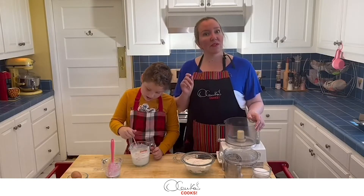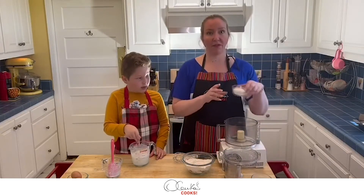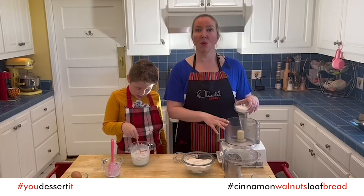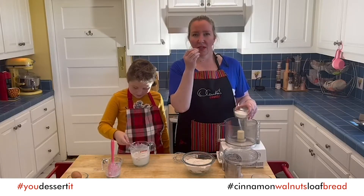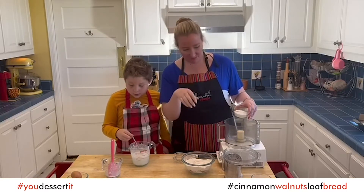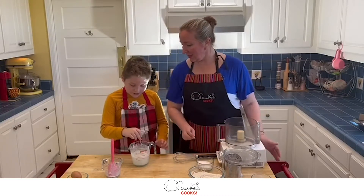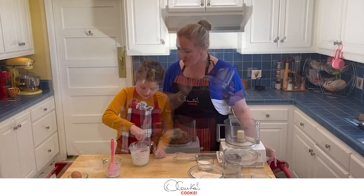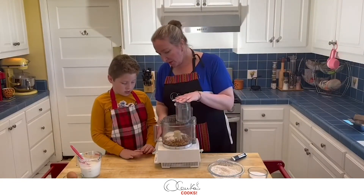I think my walnuts are getting ready. The next step is to use the food processor with half of the sugar from our recipe, and we are going to crumble the walnuts. That will add a rich flavor and a little bit of a bite. Also, the yogurt makes the milk creamier — when I poured it in it was really hard to mix, but it's getting easier, though it's still really thick.